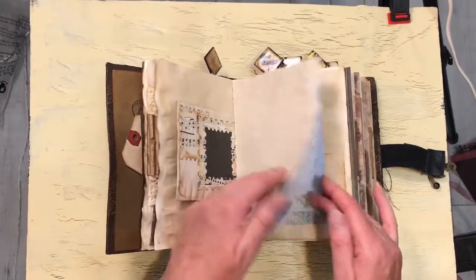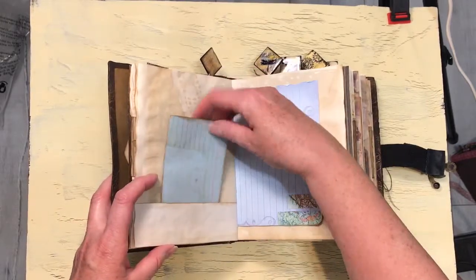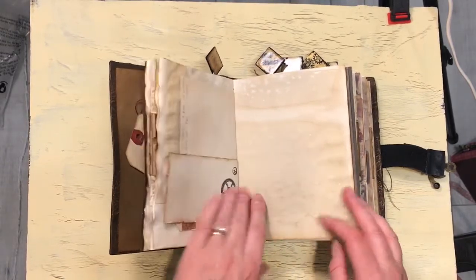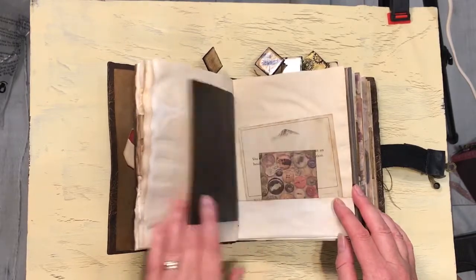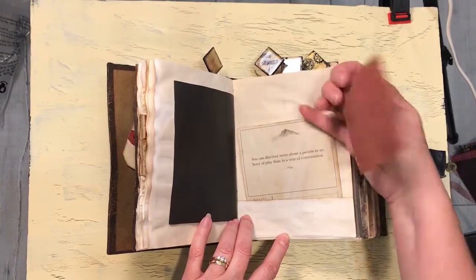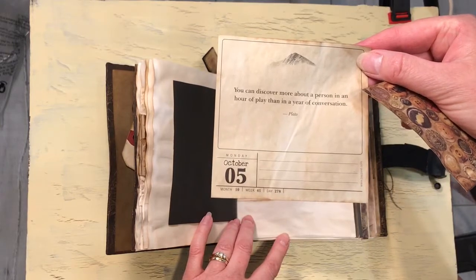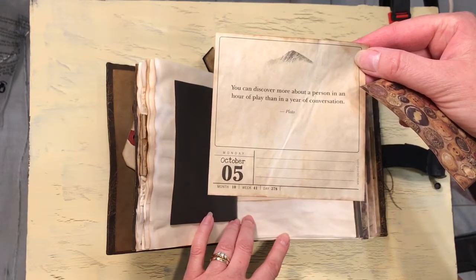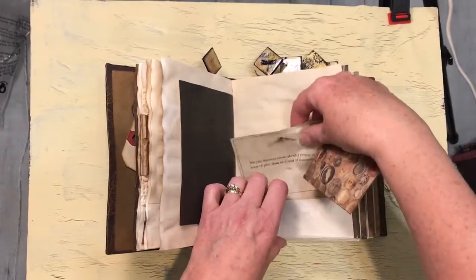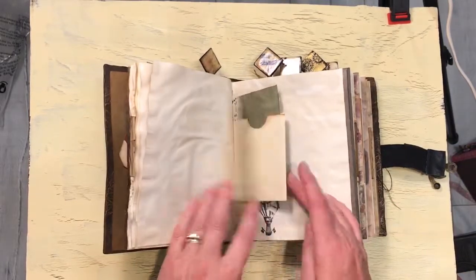More die cuts. Lots of coffee dyed paper and lots of tuck spots or little pockets to put your things in. Another index card. Lots of blank paper. This is the other half of that note card. This is a little journaling card. This is a little quote: 'You can discover more about a person in an hour of play than in a year of conversation' by Plato. We've got a quote-a-day calendar, so there are some I really like and I'm going to put that in there. Another doily.